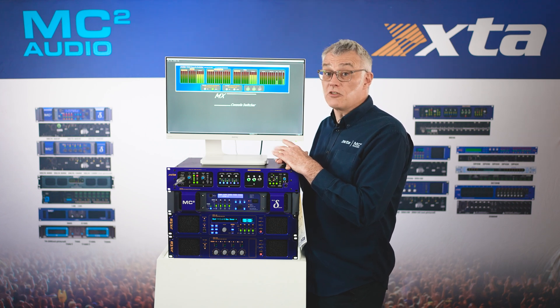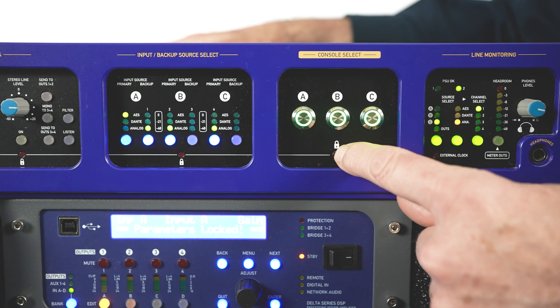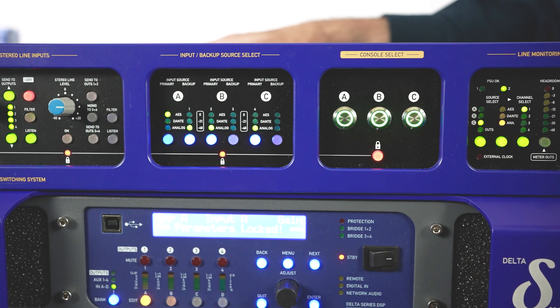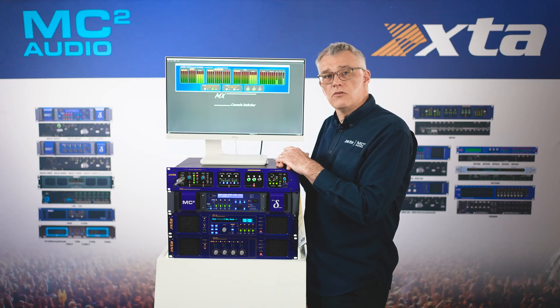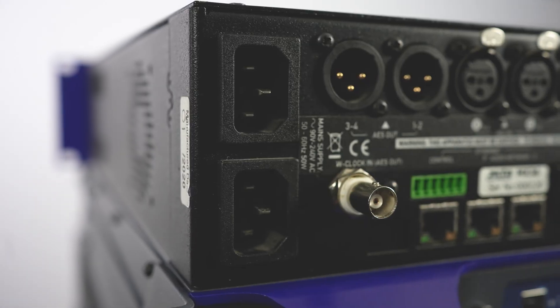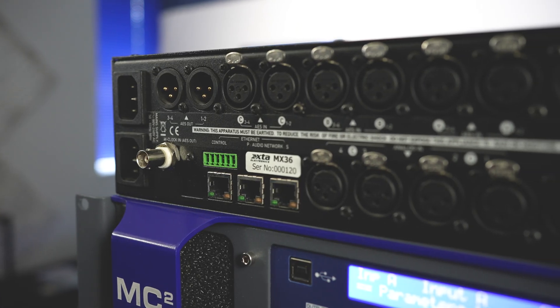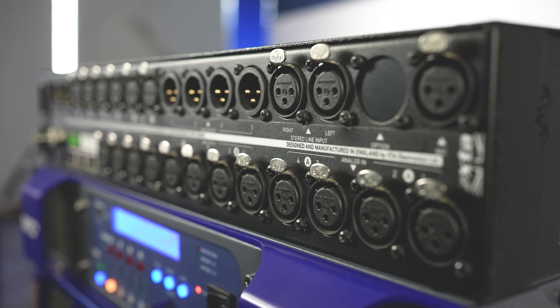Once sources or consoles are selected, front panel routing changes can be locked to prevent accidental change by pressing and holding the lock button. Other great features include dual redundant power supplies. Digital inputs have sample rate converters, resolving clocking and digital connectivity issues. The AES I/O can be synced to an external word clock if needed.